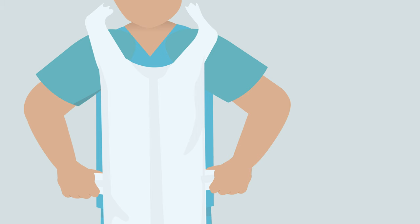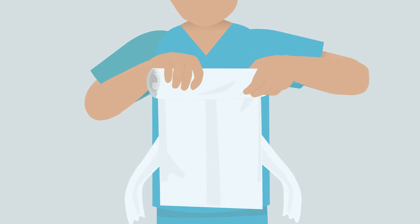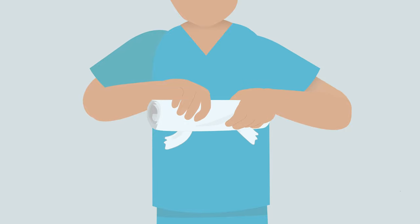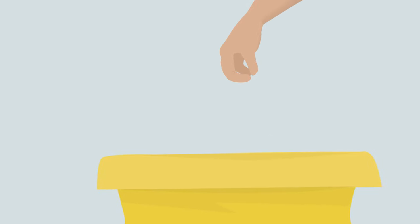Dispose in yellow clinical bag provided. To remove apron, break the neck loop and waist straps. Avoid touching the outer surface of the apron with your hands. Roll the apron downwards from your chest so the contaminated outer surface is folded inwards.